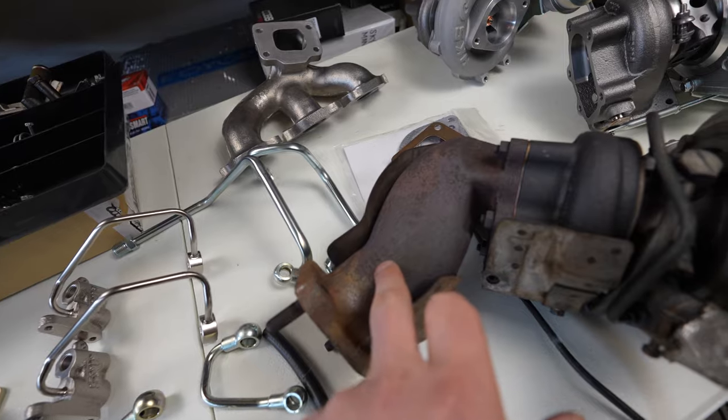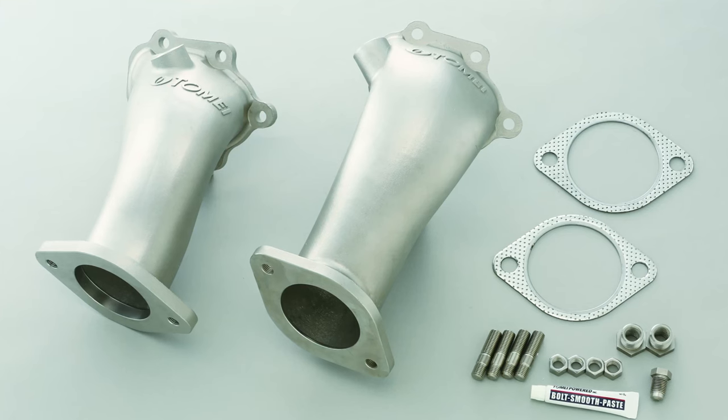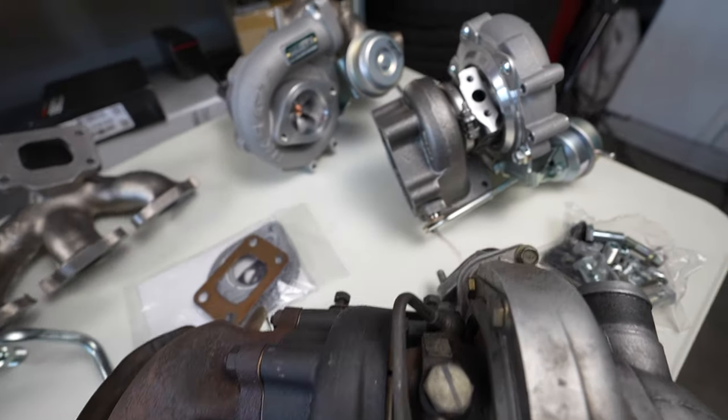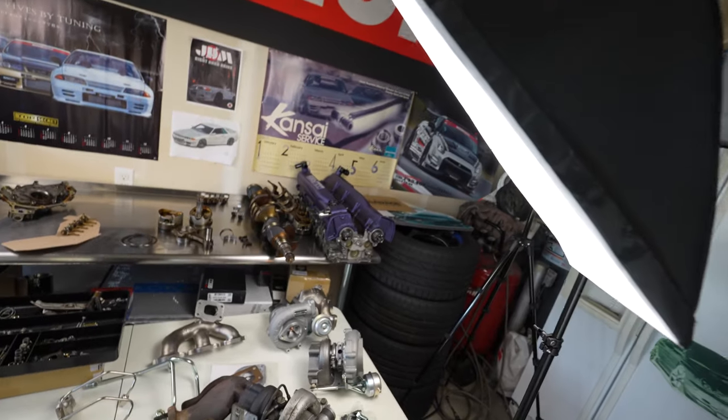One thing we'll also be replacing is the stock turbo elbow. I've got some Tilmate cast ones coming that have a 67mm output versus the stock 60mm — and these stock ones are very restrictive inside. I don't want any horsepower loss. Those are coming from Blackhawk Japan, I believe at the end of this month. I'll throw a link in the description.